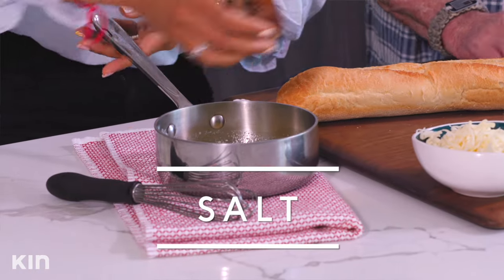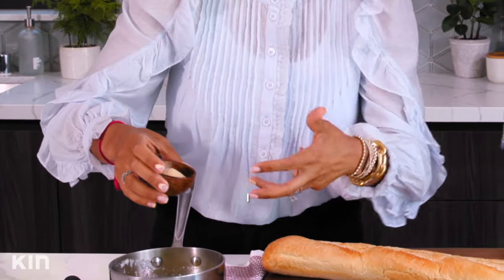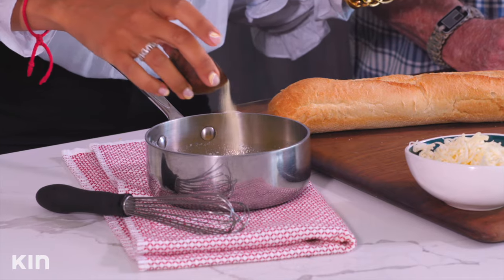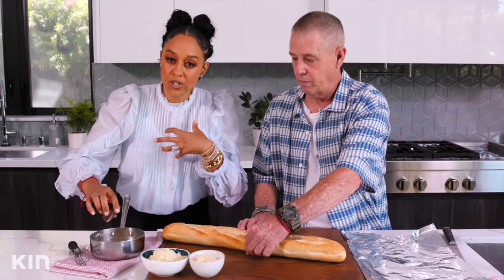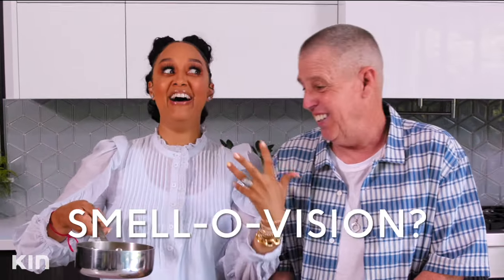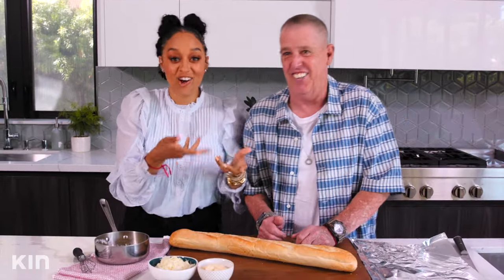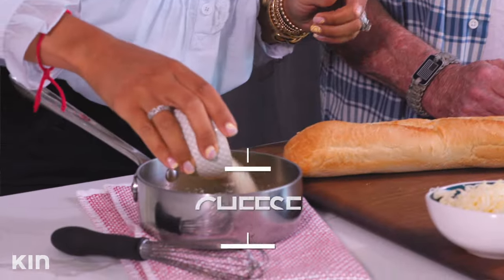We're going to add flavor to this butter — some salt, and then garlic powder. Because it's garlic bread, we're going all in. Garlic powder dissolves nicely in the butter. Dad, do you smell this? You guys can't smell it, but it's already paying off. Jeeze Louise — Dad says that's where I got that expression from!